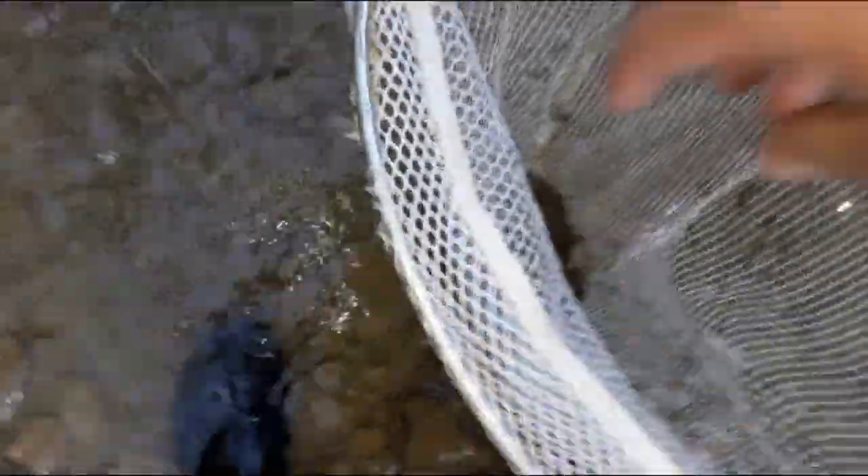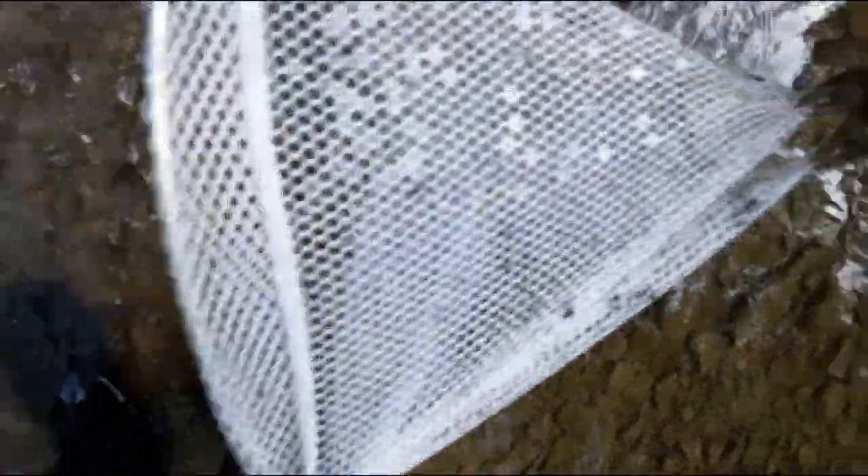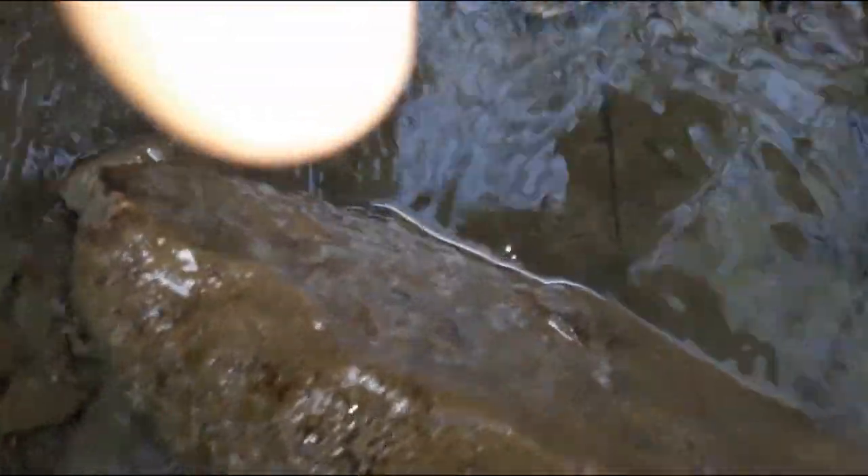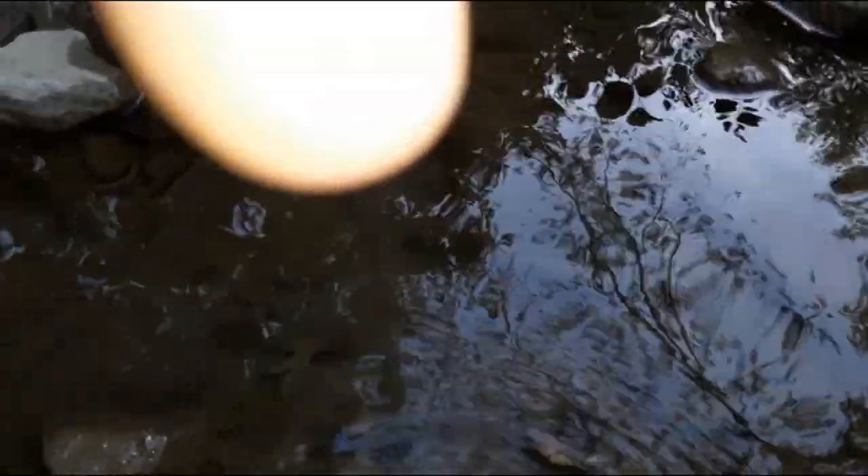Oh my god! I just lifted up that huge rock — look at that crawdad! That's huge! I got him — look how big that is compared to the other ones! He won't let go of the net. I wonder if there's any more under that rock — we're about to find out.